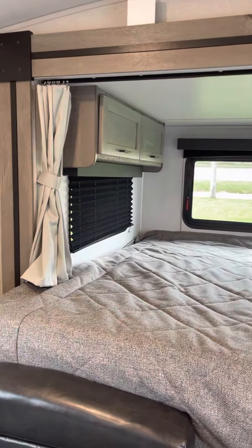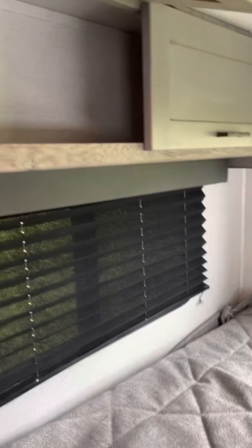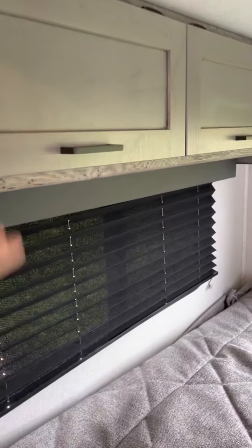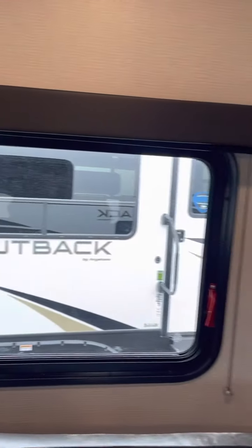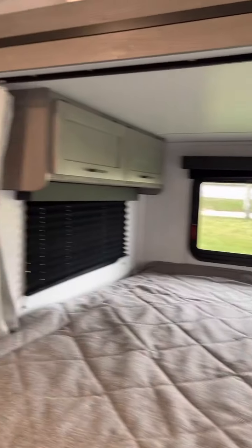Hopefully this video doesn't make you sick — it's probably pretty rocky watching it, but I'm doing my best. King size bed in the slide out. And you do have some, a little bit of wardrobe storage. Nice amount of windows also in the camper.